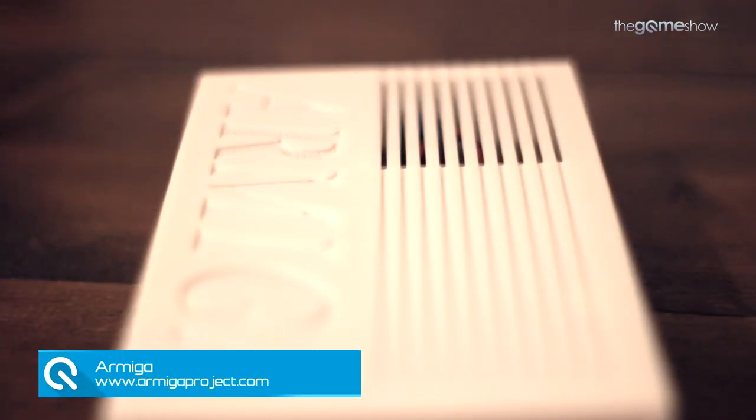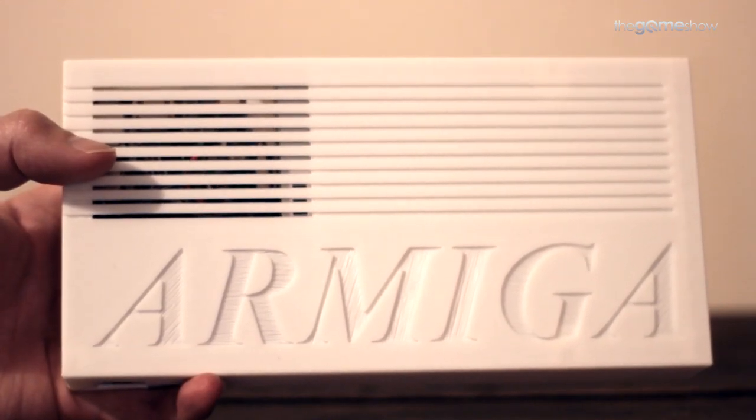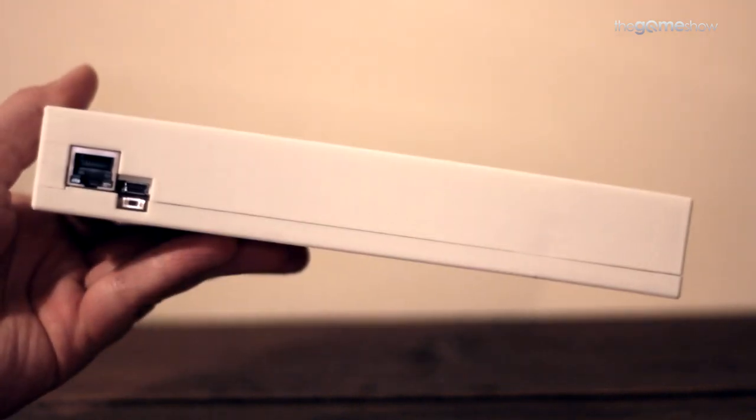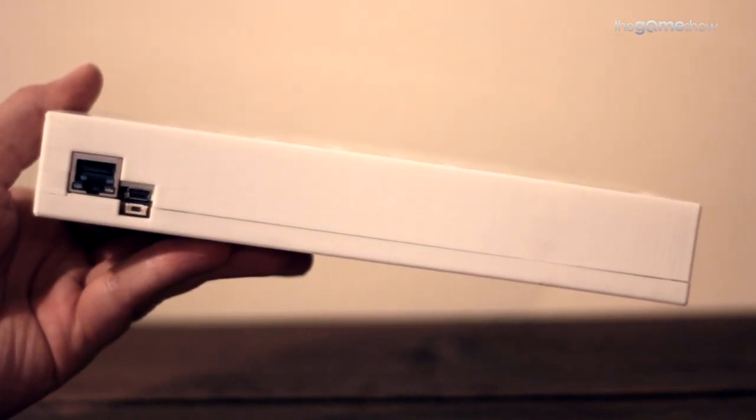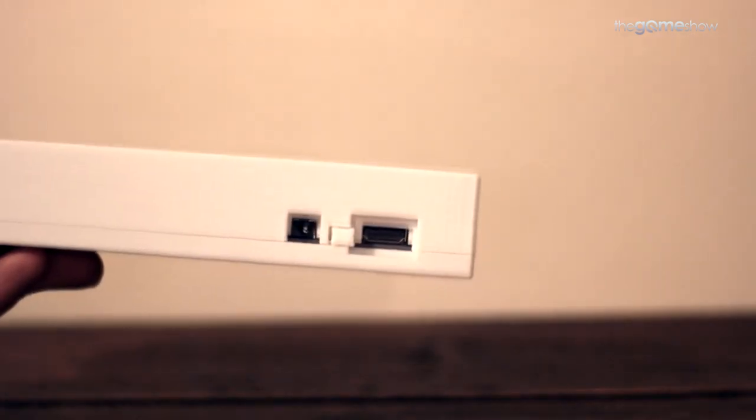The Armiga is a new microconsole which emulates the original Amiga 500 and brings a raft of modern features to the table. Built around a dual-core ARM CPU, the Armiga outputs 720p game footage over HDMI with spot-on emulation and sound. Games can be run from the included microSD card or loaded from a flash stick through one of the two USB ports.